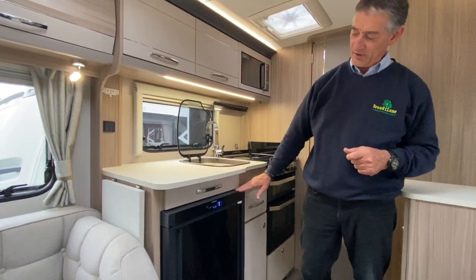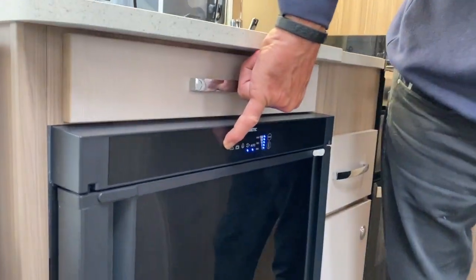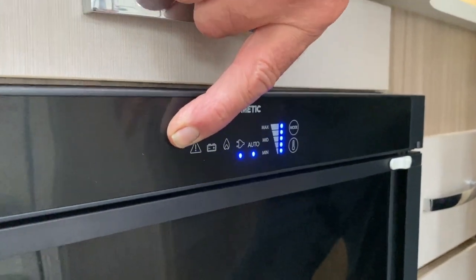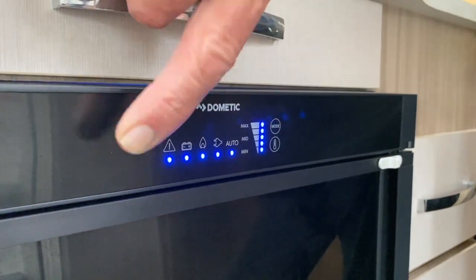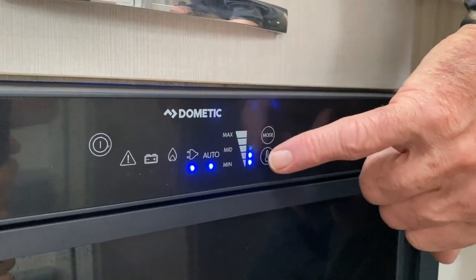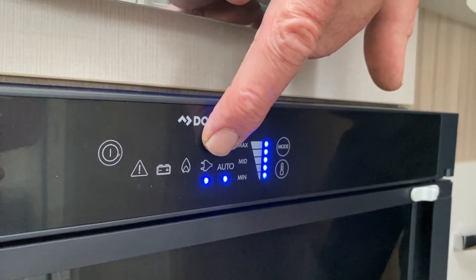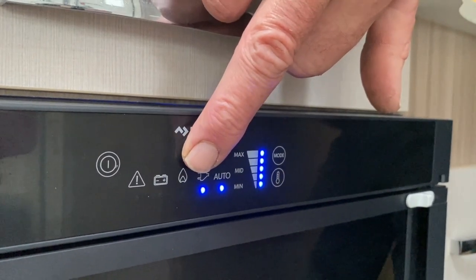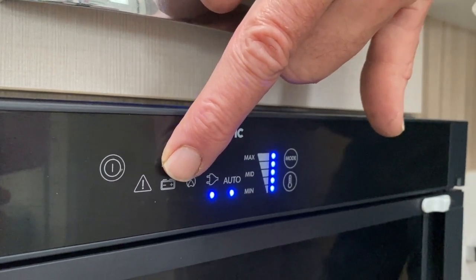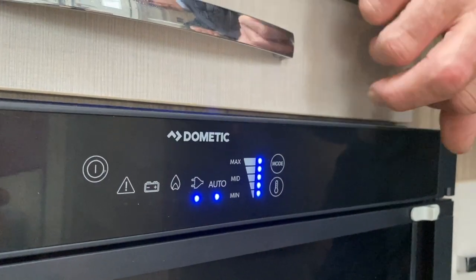Moving on to the under-counter refrigerator — it's already turned on as you can see by the illuminated panel. This is the on/off button — it's touch-sensitive. Keep your finger on it and it will turn off. Turn it back on again and it automatically goes back to the way it was last set up. I had it set on full freezer capacity and also on auto mode, which means it prioritizes mains electrics. If mains isn't available, it moves on to the gas supply, and if gas isn't available either, it goes to the battery — and that is the tow vehicle battery, not the leisure vehicle battery.